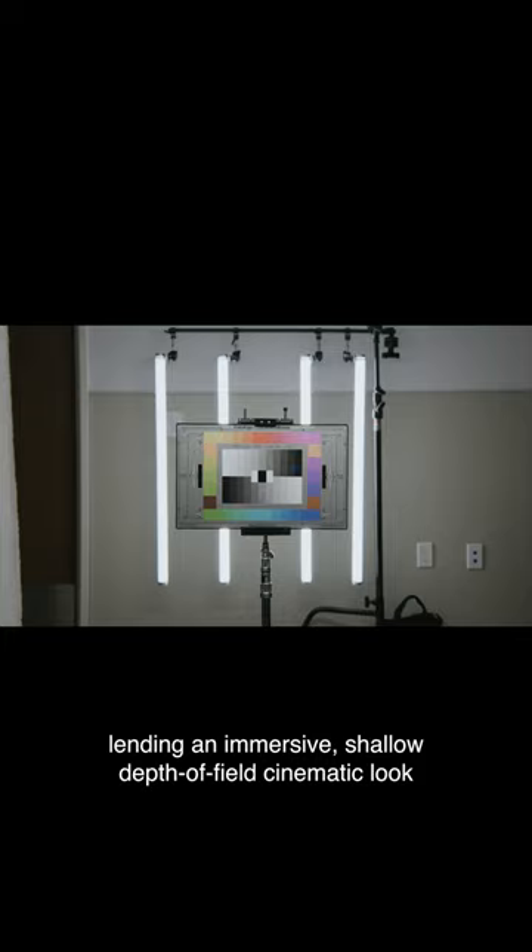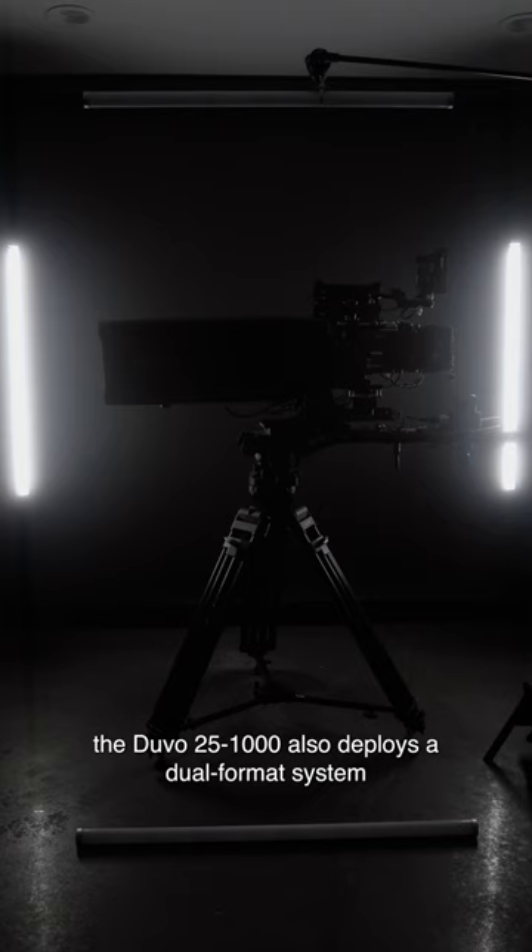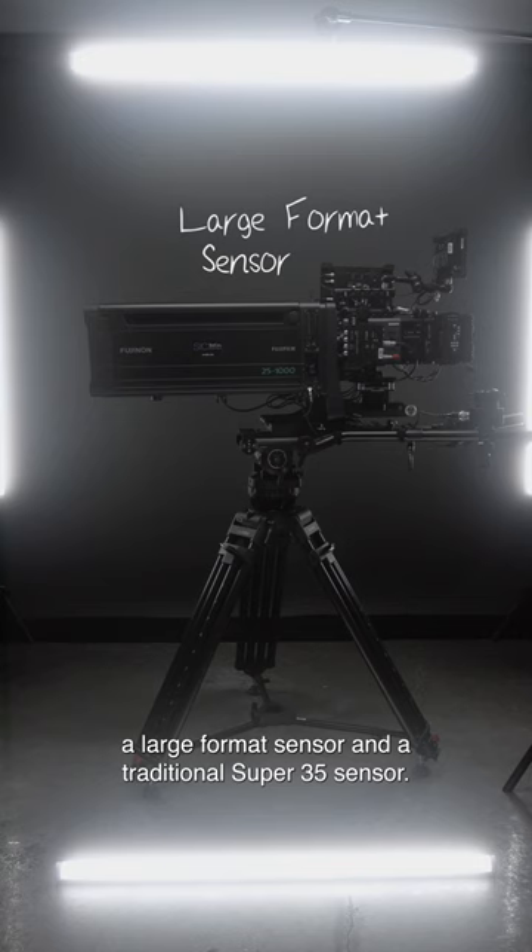The Duvo 25-1000 also deploys a dual-format system that supports two single sensor sizes: a large format sensor and a traditional Super 35 sensor.